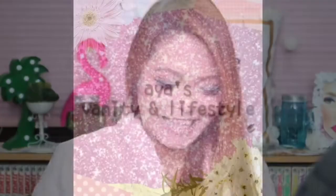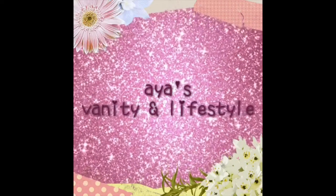Hello everyone! Welcome back to my channel. It's Aya here, welcome back to Aya's Vanity and Lifestyle. Today is my First Impression Friday of the newest makeup that I have. This video will be all about the Rihanna cosmetics line — Fenty Beauty by Rihanna.